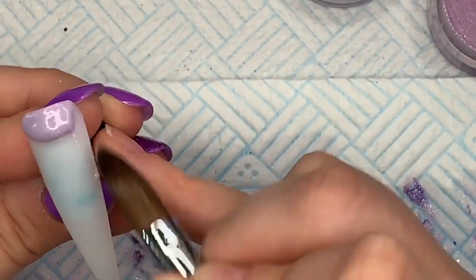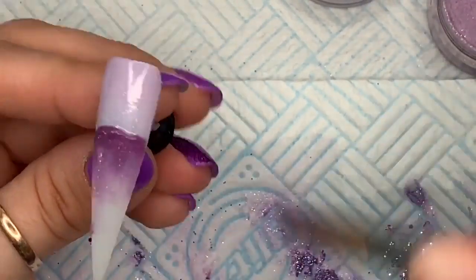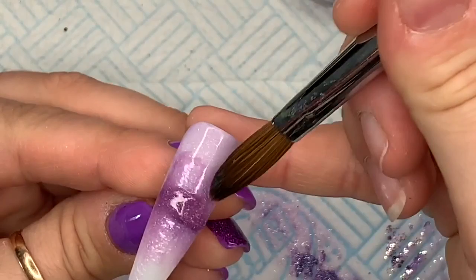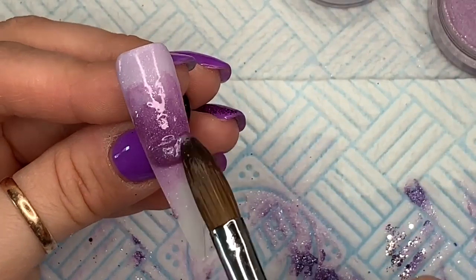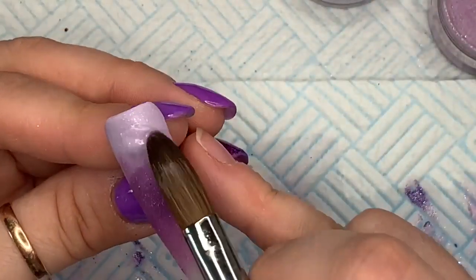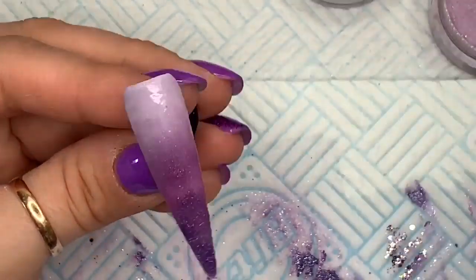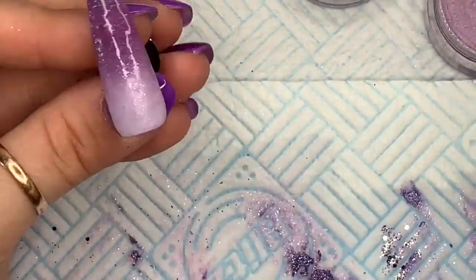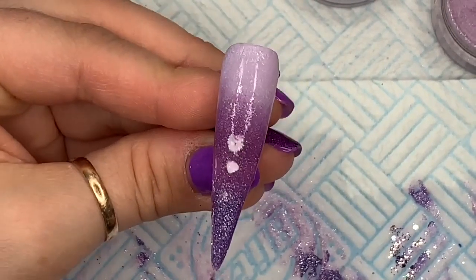I think this is the last nail — Honey is going at the top, then Violet Crush, and then I tried to do a three-way ombre with Ziggy as the last color at the bottom. I used thinner, more wet layers because I didn't want to make it really bulky. So that's Ziggy at the bottom — and that's that one done.